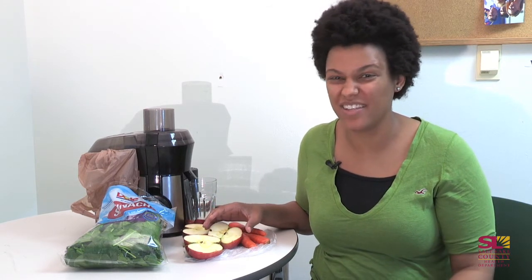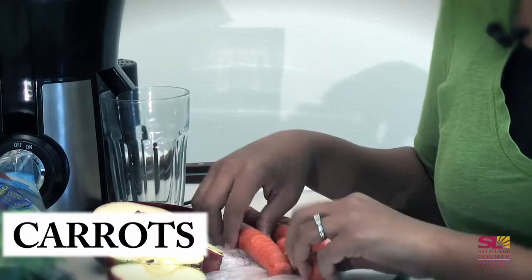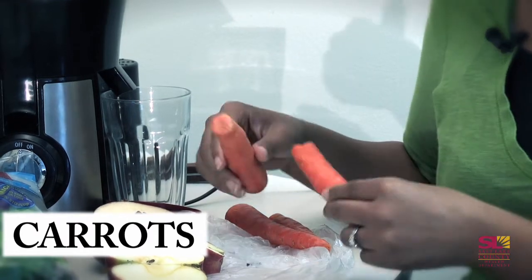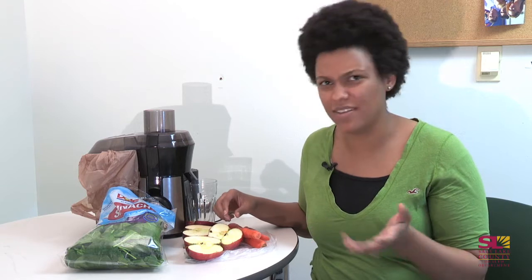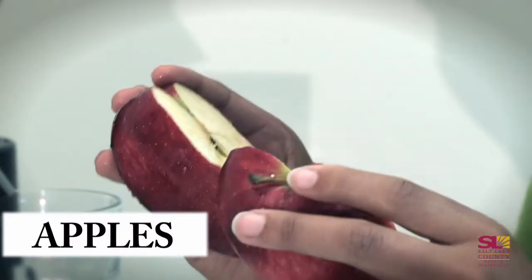For today's juicing I've decided to use carrots. I pick the natural carrots — I don't like the ones that are little and already peeled because they're used with chemicals and supposedly that's bad, so I stay away from them. I don't question it.